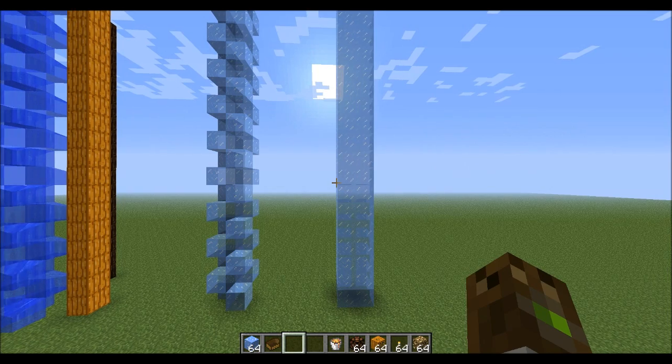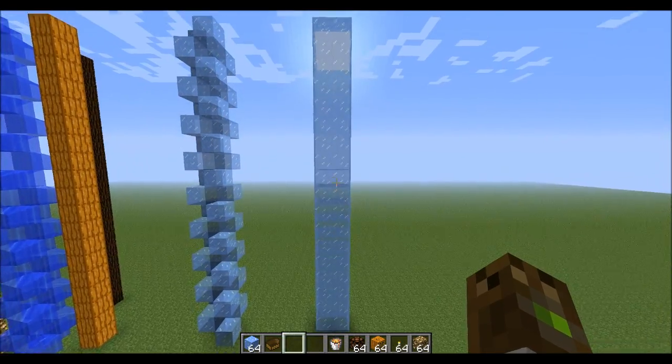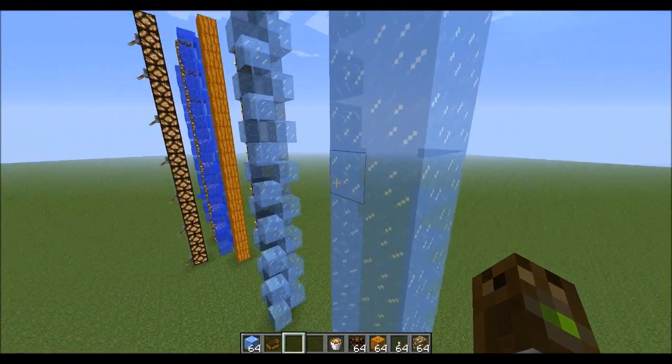Alright guys, welcome back. I'm Crablos and this is a Minecraft tutorial. Today we're looking at a design called the IBBE — the Ice Base Boat Elevator. So what you want to do is you want to make...